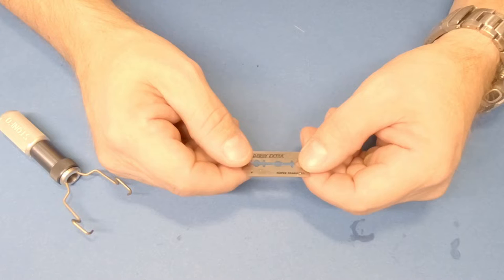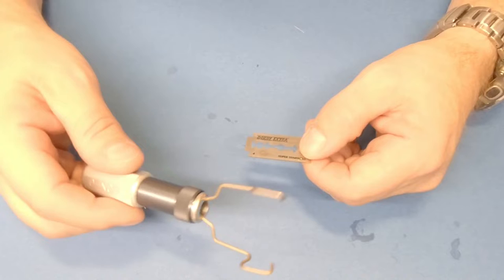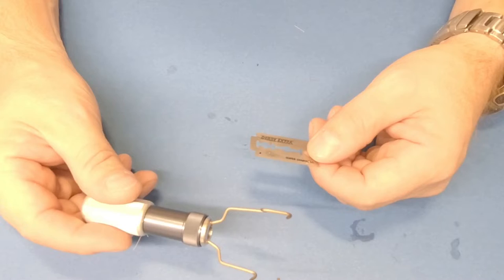Hello, today I'm going to present a new tool from Stonfo — this is the Stonfo razor. Just to clarify, this is not the type of tool that Italian men use for shaving. This is the tool they use for sculpting deer hair bodies, and that's what I'm going to show you now.